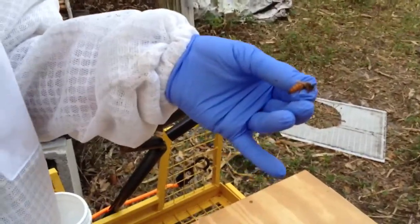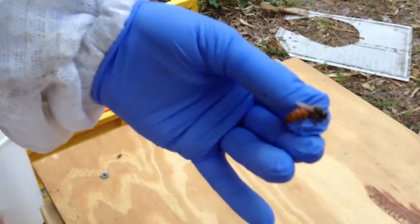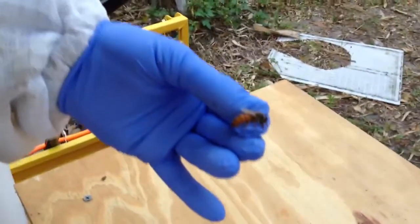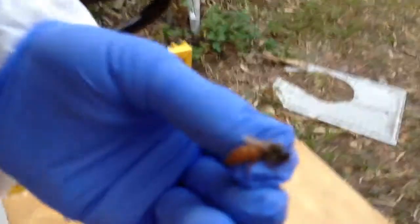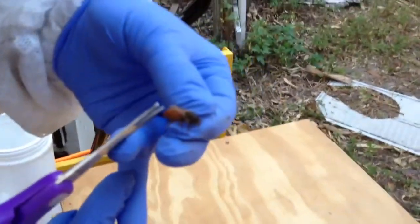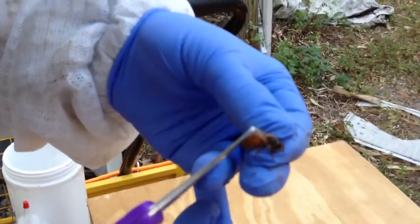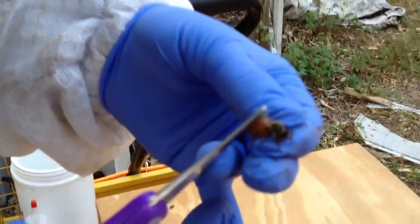We found a new girl in birdhouse — they seem to requeen themselves every couple months, so this is par for the course. I'm pretty sure she's mated; she sure looks like it. So I'm going to go ahead and take off the tip of one wing if I can get her to spread them at all.